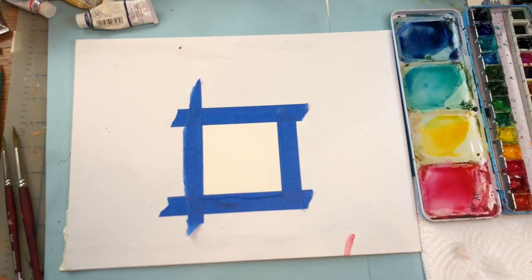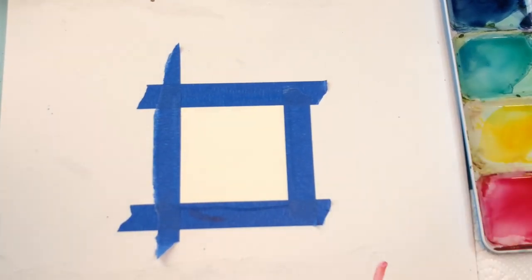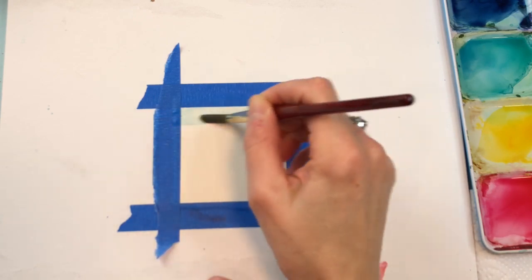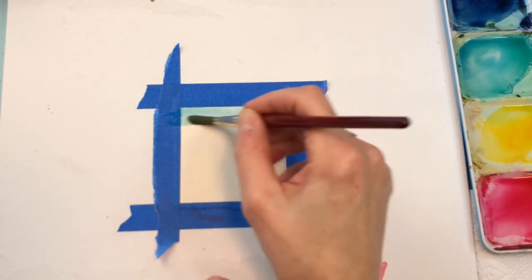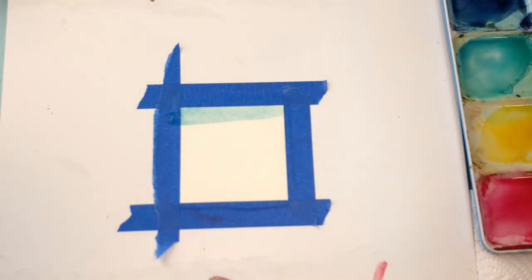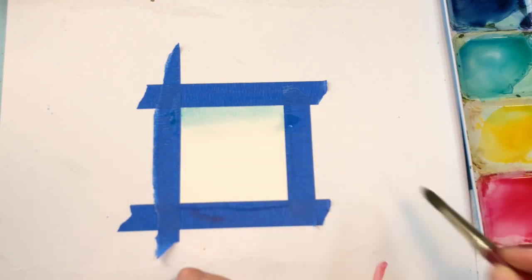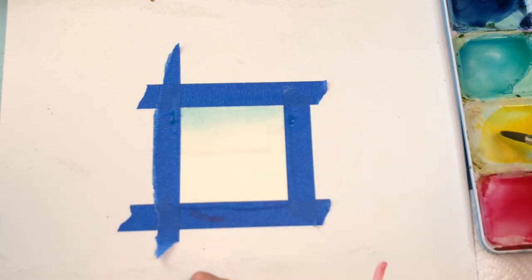I will zoom in so you can see this better. I'm just going to wash this pale blue color in up here. I'm going to put a little turquoise in there actually. I'm going to get this wet and blend it down here. Then I'm going to add in this medium yellow which is almost like an orange, and a little medium red to make it orangey.